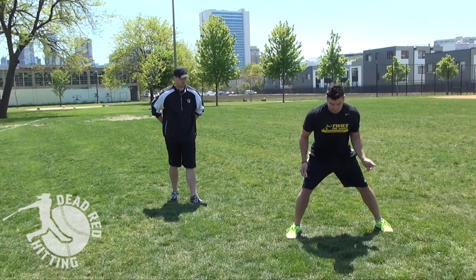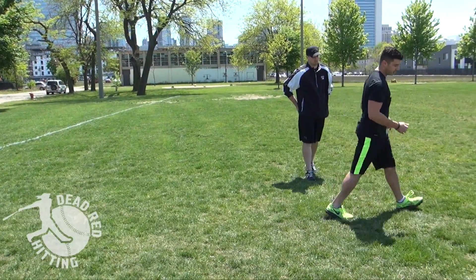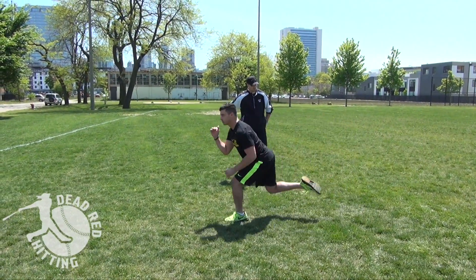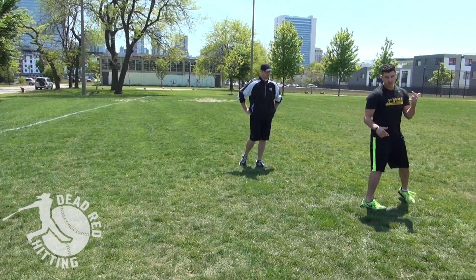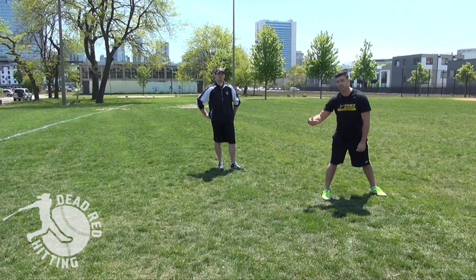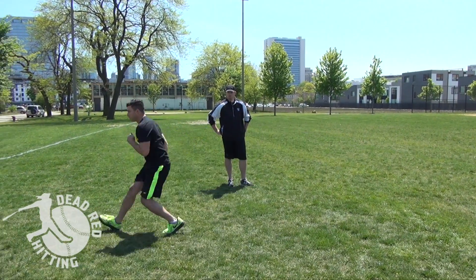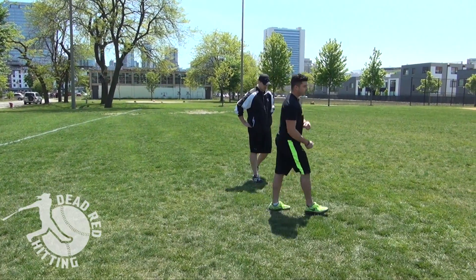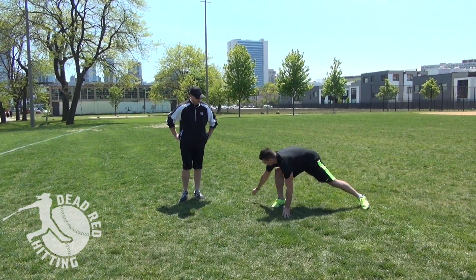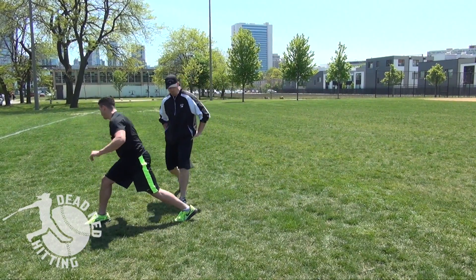So we're dropping that back foot and opening it up. That first movement off that foot is just straight ahead with a twist — we're not stepping sideways, we're already loaded. Twist that foot, explode. To take it a step further, get a tape measure, chalk, a t-shirt, or a water bottle and mark how far your first step is off that explosion. It's almost like testing a broad jump — explode out and mark it.